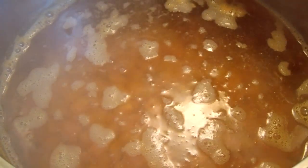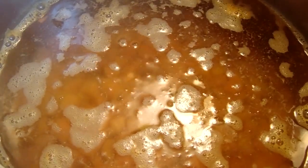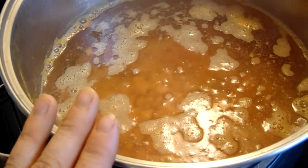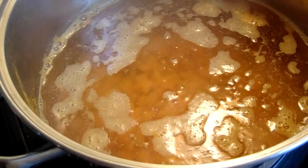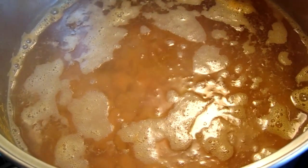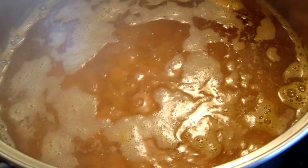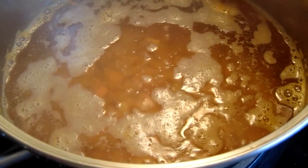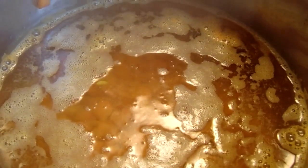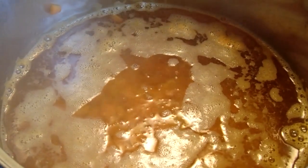I have a strainer suspended over my sink. I'll pour the carrots into the strainer and then immediately spray them with cold water using my sink sprayer — or you can pour them into cold water — to stop the blanching process. You don't want to get them ice cold, you just want to stop the cooking. After that I'll pour them onto the dehydrator trays.